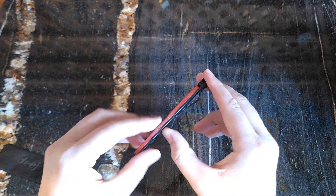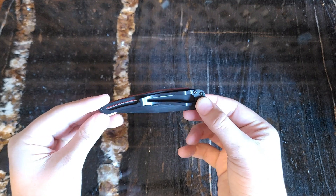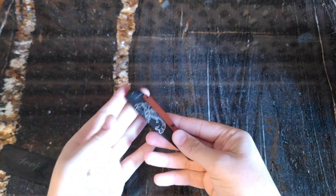Next thing I'd like to check is the pocket clip — nice and tight, held on by two screws in addition to the main screw holding the handle and blade together. This is a 37G, which is 37 grams as always. Very light knife.